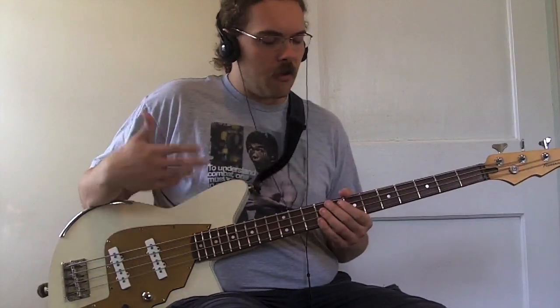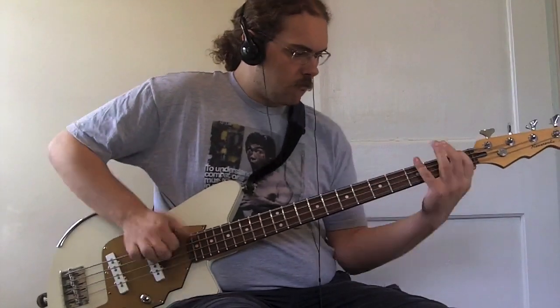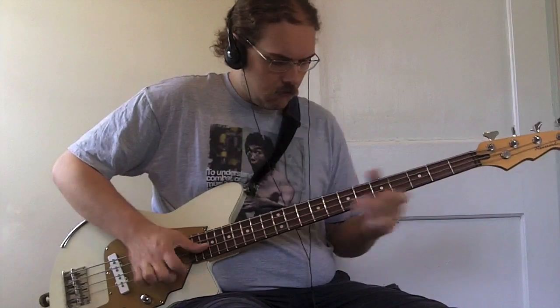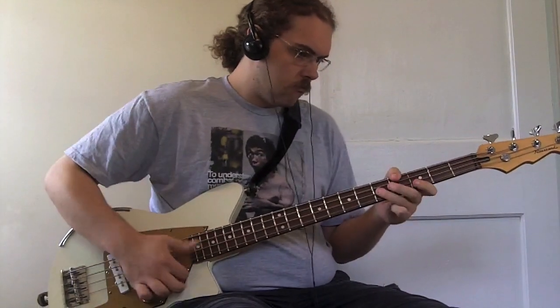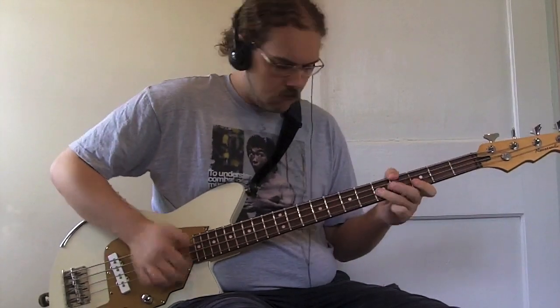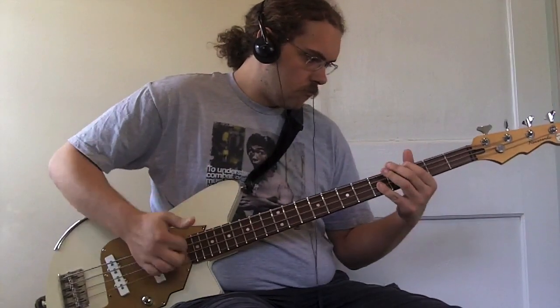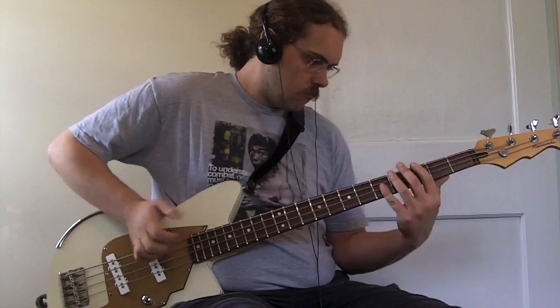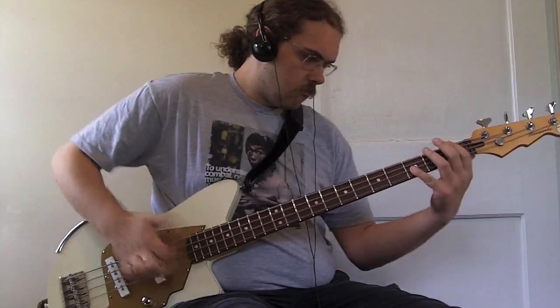Let's try some Marcus Miller style playing since we've got the Marcus strings on there.